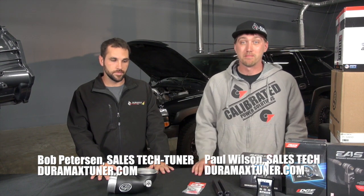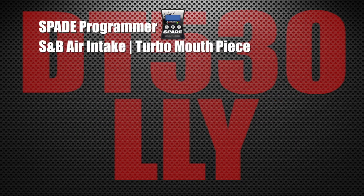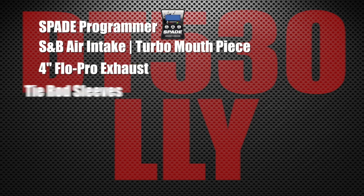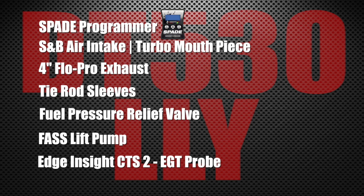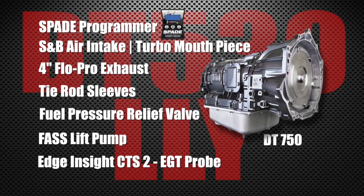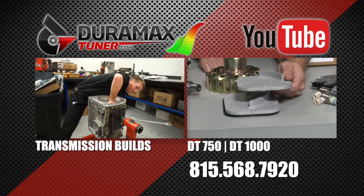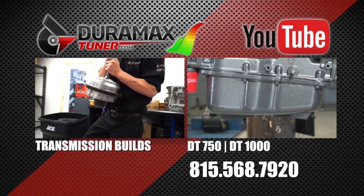This is our DT 530 power package from Duramax Tuner. To recap what's included in the DT 530 power package for the LLY: DuramaxTuner.com Spade programmer, S&B air intake and turbo mouthpiece, 4-inch Flow Pro stainless steel exhaust, tie rod sleeves, fuel pressure relief valve, FASS lift pump, an Edge Insight CTS2 monitor with EGT probe, and of course the DT 750 built transmission. Check out our related videos about our transmission builds for more information, or call 815-568-7920.